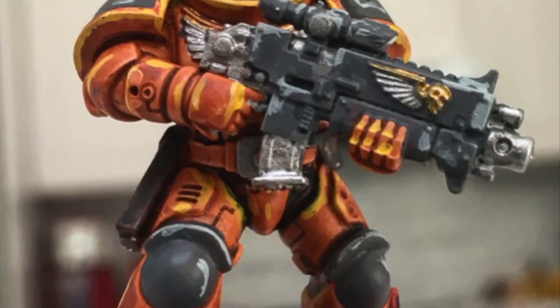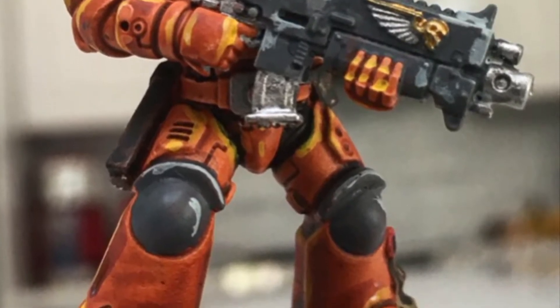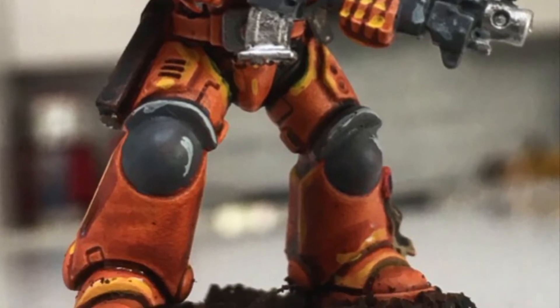Hello and welcome. Today I'm going to show you how I paint the Emperor's finest, the Adeptus Astartes, aka the Space Marines.